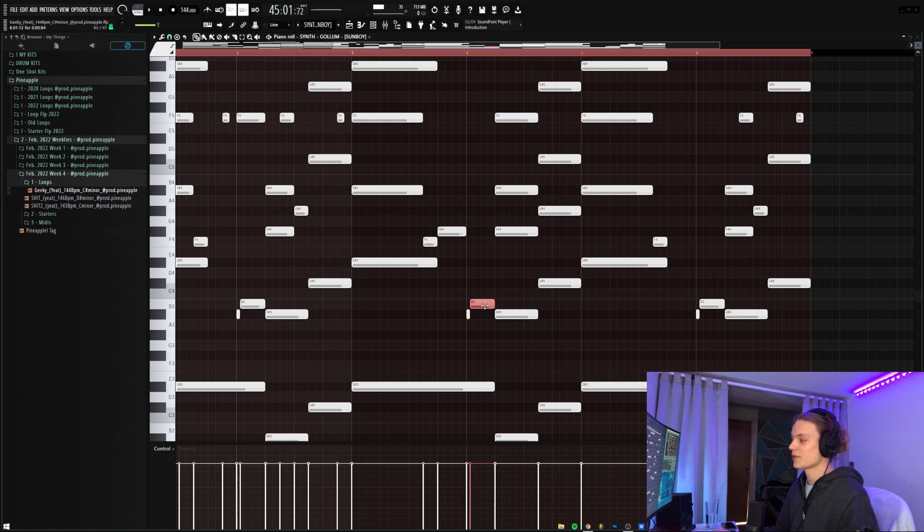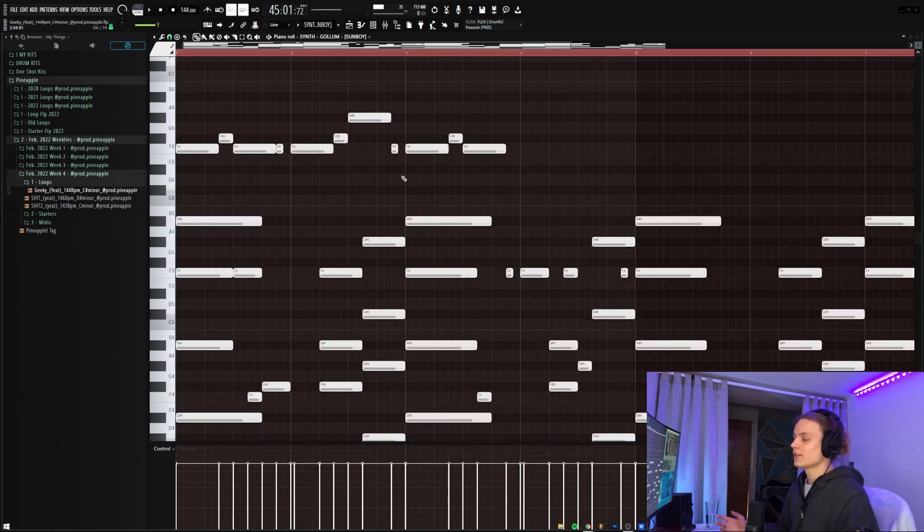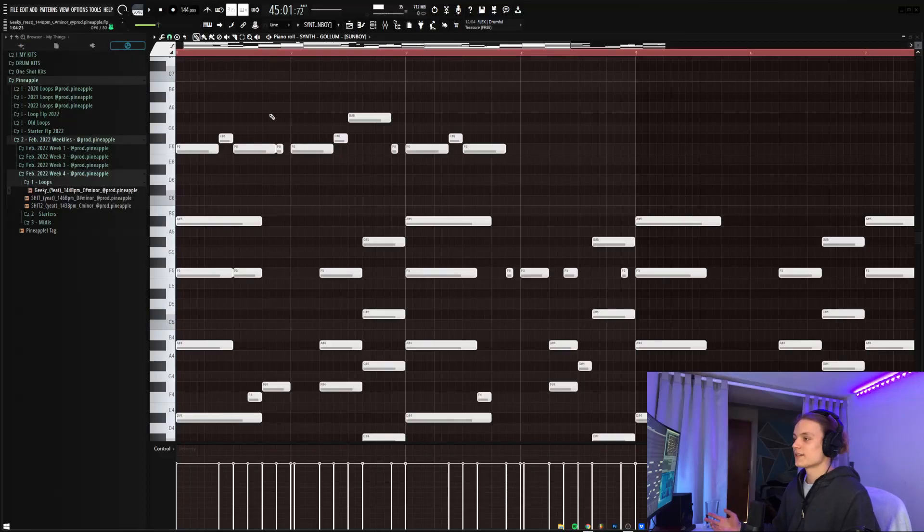Moving on to the top line, which only happens in the first half of the melody for variation — so when arranging, I have the option to use just the chords or the chords with the top line. It's again the notes next to each other in the scale: F and F sharp, with the only outlier being a G sharp. This sounds so good because there's no variation in the timing of the notes — they all hit at the exact same time. For variation in the top line, I have it playing the exact same notes but pitched down an octave, and the G sharp is actually pitched down two octaves. This gives extra variation and helps transition into the chord-only section more easily.